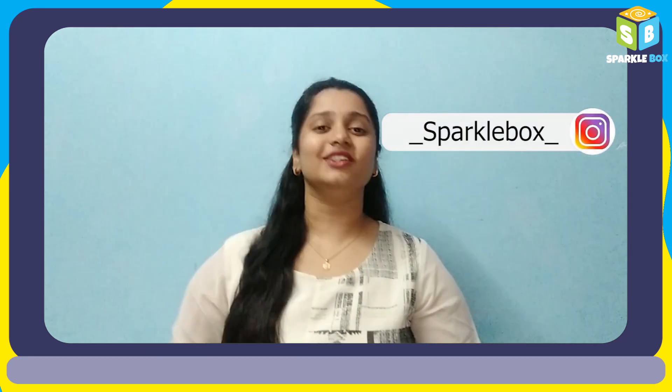Your dancing ballerina is ready! Isn't it fun and interesting to make? Do give it a try yourself and share your work with us on Instagram by tagging us. Don't forget to like and share this video with your friends. I'll be back with another interesting DIY. Until then, see you all!